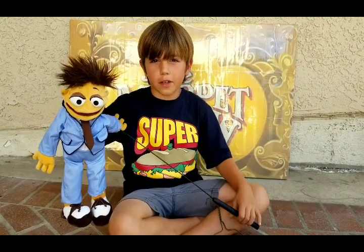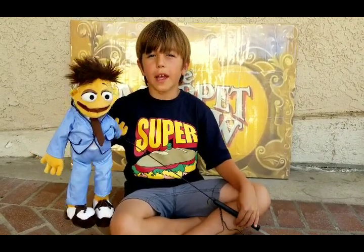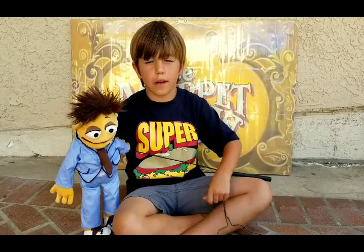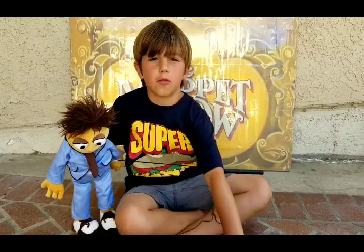Hi, my name is Kevin and welcome to Muppet Mayhem. Today I'm going to teach you how to make an arm control rod out of a hanger and a dowel.